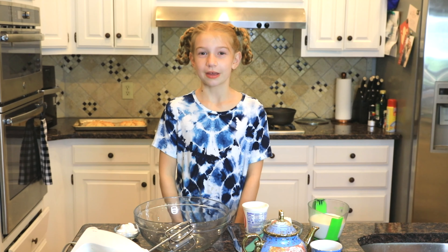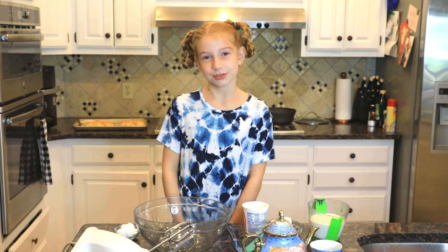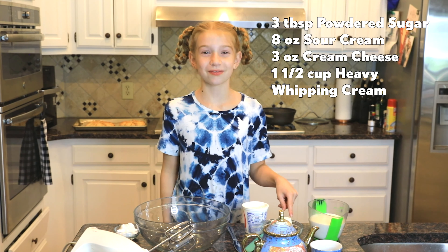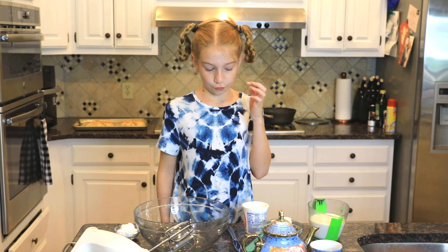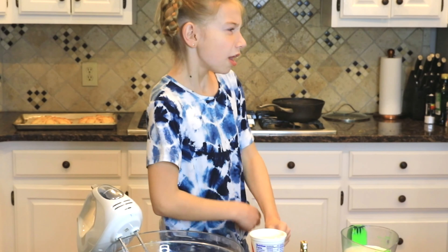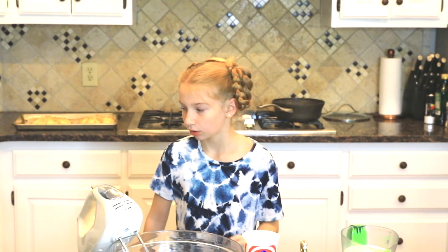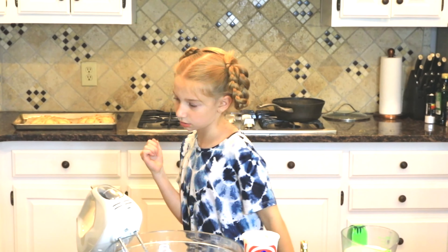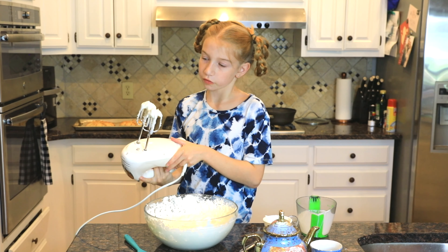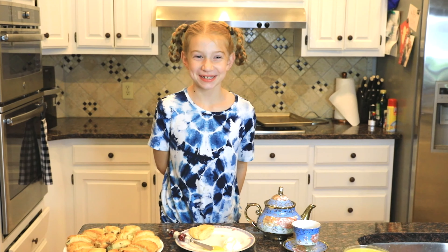So now it's time to make the Devonshire cream. The Devonshire cream is really easy and it pairs perfectly with the scones and lemon curd. What you'll need is 3 tablespoons of powdered sugar, 1 cup — also known as 8 ounces — of sour cream, 3 ounces of cream cheese, and 1 and a half cups of heavy whipping cream. So first you're going to cream your cream cheese until fluffy. Since it holds its shape, I think it's done.